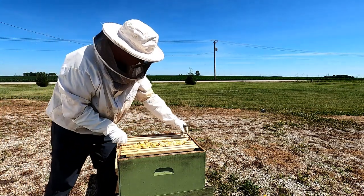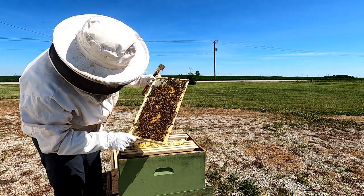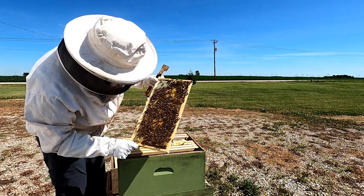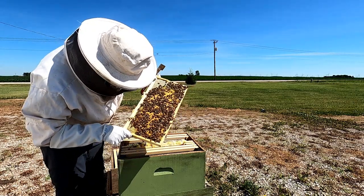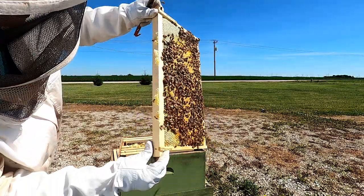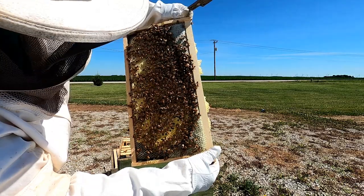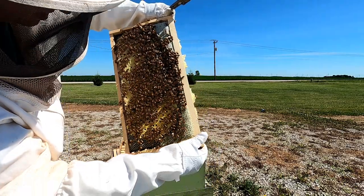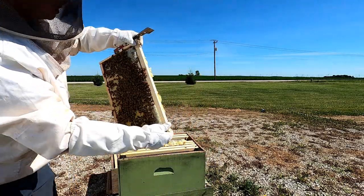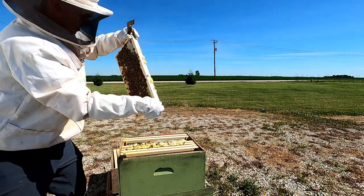I'm super happy with this hive — it's really strong. That's all capped brood right there. Same on the other side, and some of those are starting to hatch on that side it looks like. They have honey along the edges because it's ready to go when these hatch — they're ready to feed them right away.